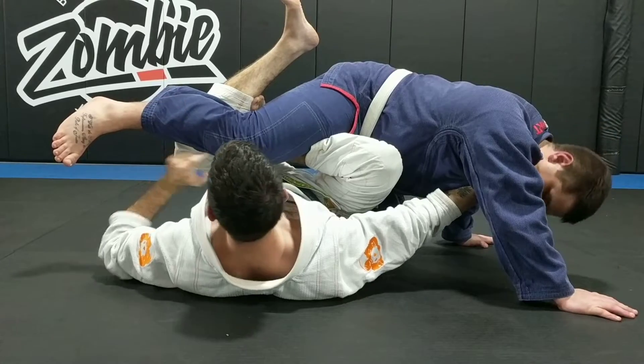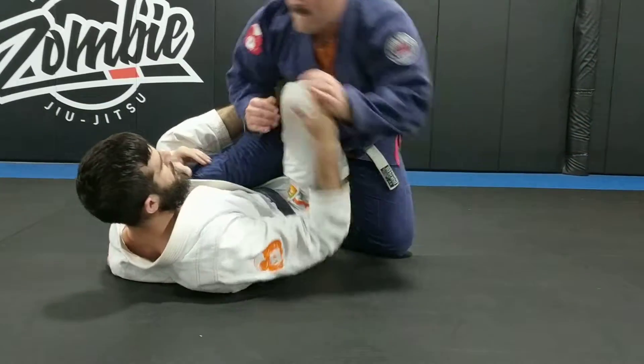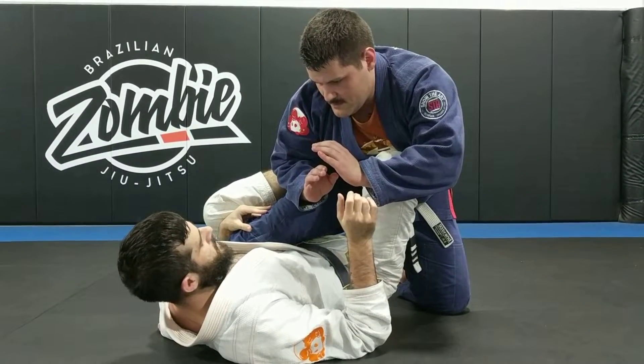Now you can already see some other outcomes. If this happens, you can often spin all the way through — they'll usually try to face you by now — and you end up in single leg X or some kind of ashi leg lock position.